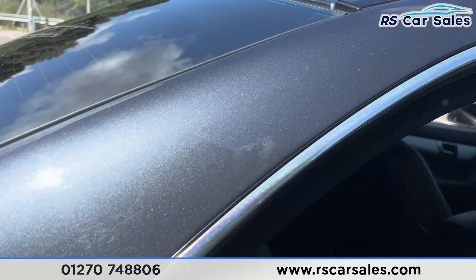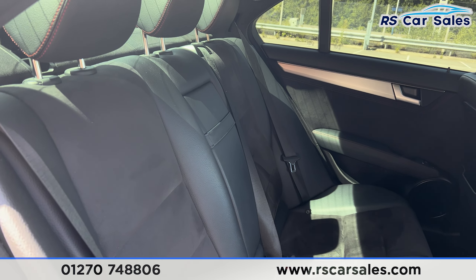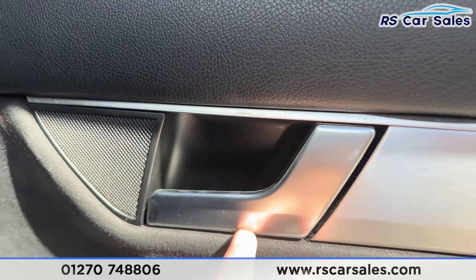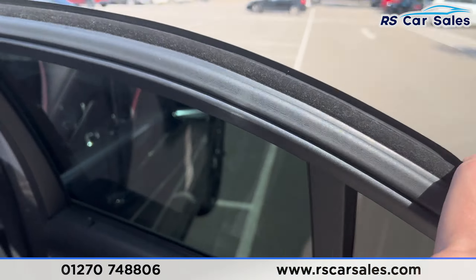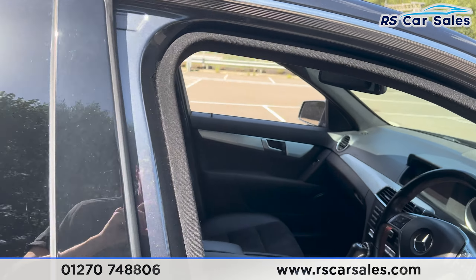If we take a look at the interior — coming inside the back first — you'll find the black half leather interior with red stitching, a foldable armrest in the center, and fixed ISOFIX points. We also have brushed metal door handles, electric windows, and red stitching across the doors.